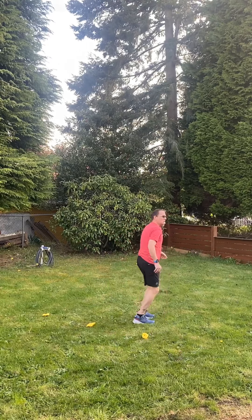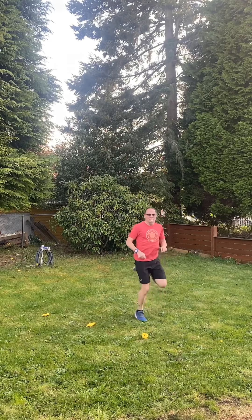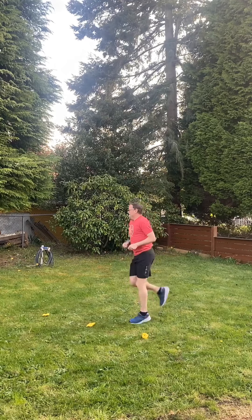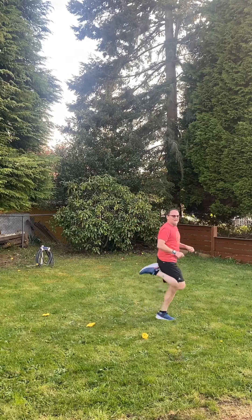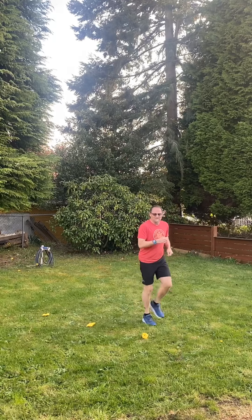There we go. One, two, three, four, five, six, seven, eight, nine, ten, eleven, twelve, thirteen, fourteen, fifteen.